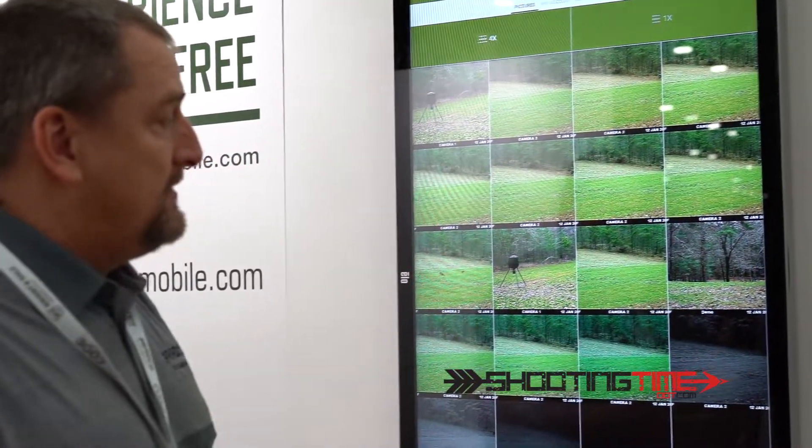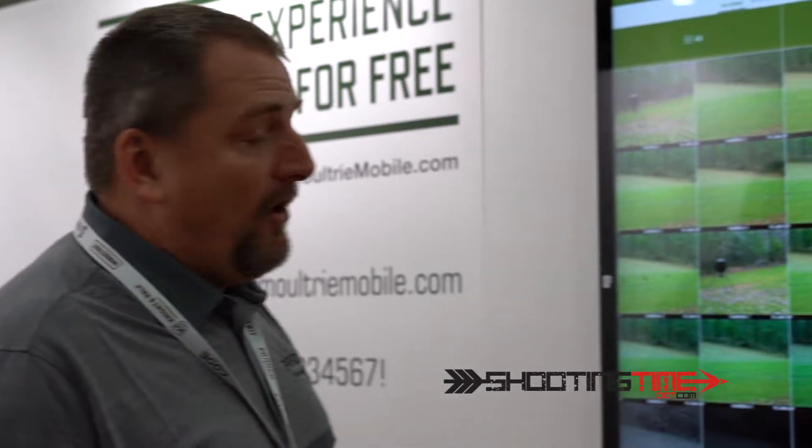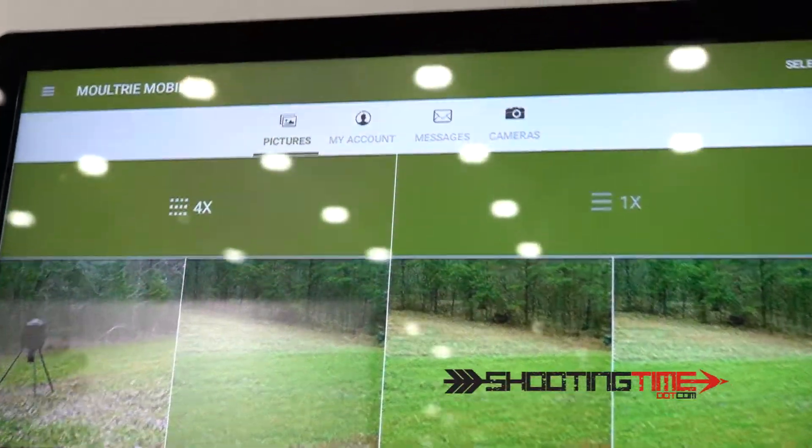Our system is very powerful in an attempt to help make you a better hunter. It's not just a cool way of getting pictures. All the information that the cameras provide, we give it to you in an extremely clean, functional, searchable way.